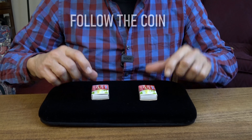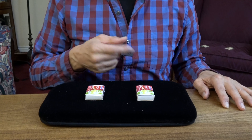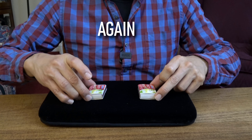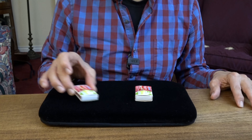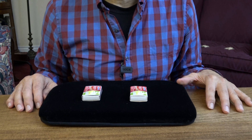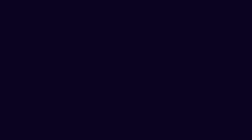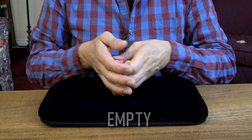See if you can follow the matchbox. Is it this one? Actually, it's this one. Alright, let's try it again. Is it this one? You're right. One more time. Where's the coin now? And it's right here.